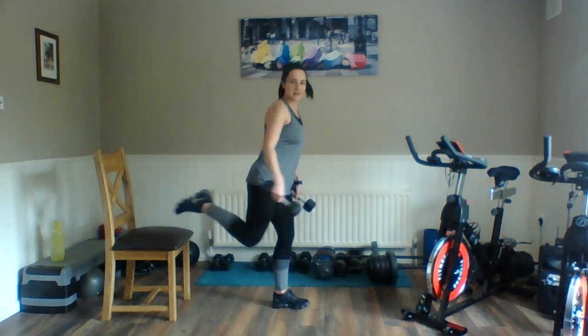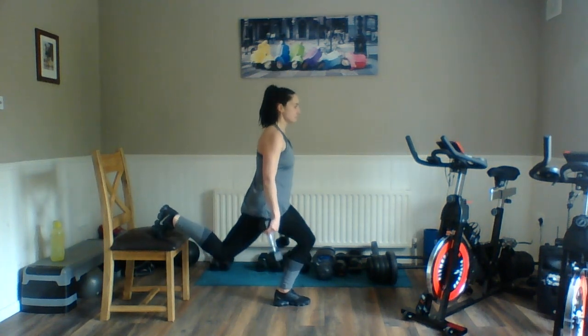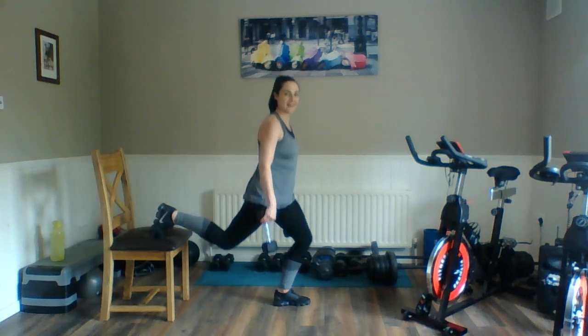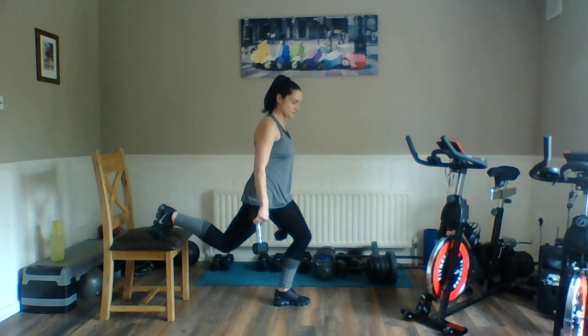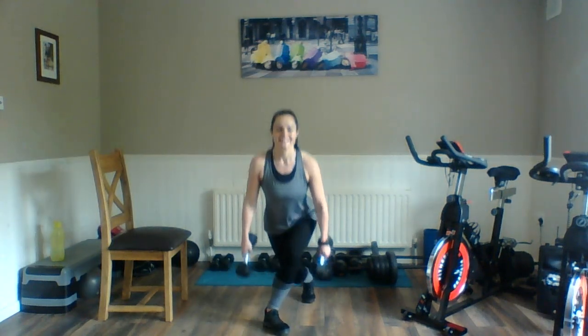And left leg — ready? Here we go, double pulse, plunge. Don't worry if you're finding the balance tough — you can take that back leg off the chair. But that balance is about using your core as well, so it's great to get the stomach muscles going. Last one in — relax. Left toe out — here we go, push and squeeze. Come on, we're nearly done. Push, push. Last couple — relax.